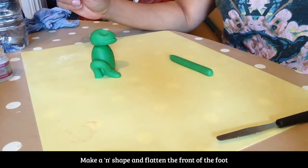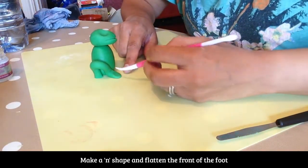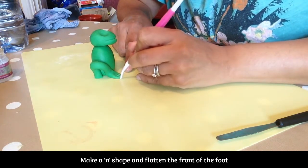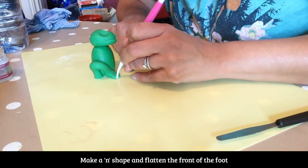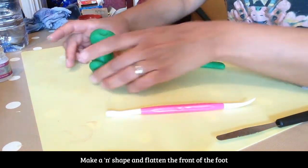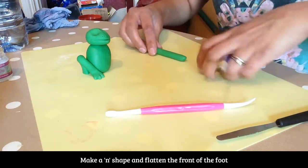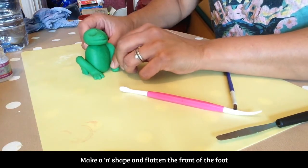We also need to use our tool — flatten this down with our finger and pop in our two indents. Do the same again with the other leg. Pop that on the side and measure it out.